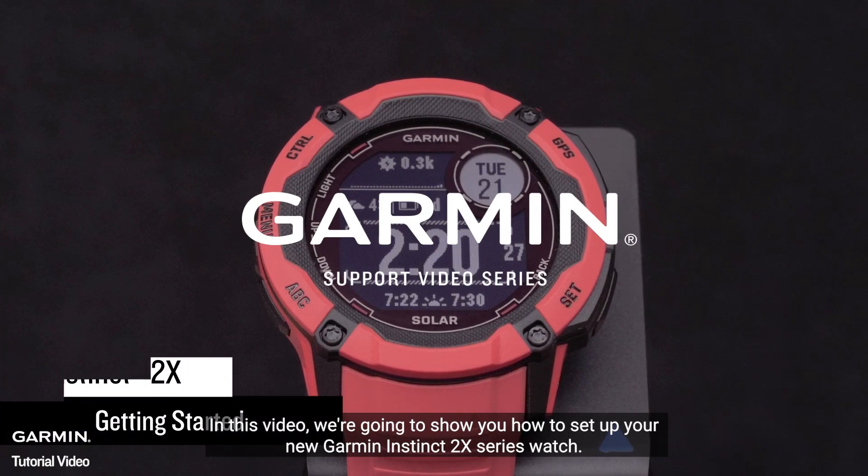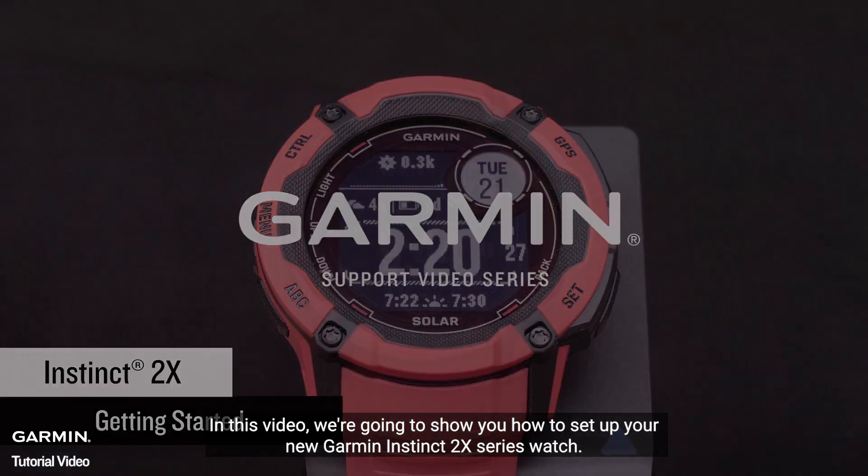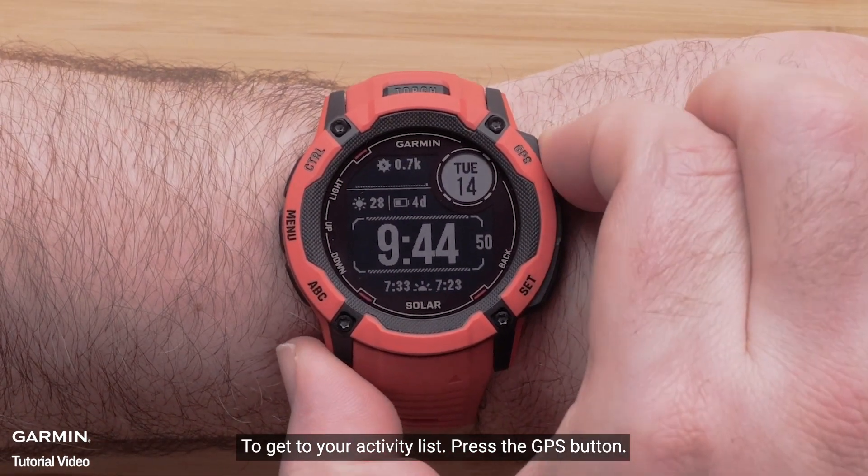In this video, we're going to show you how to set up your new Garmin Instinct 2X series watch. To get to your activity list, press the GPS button.